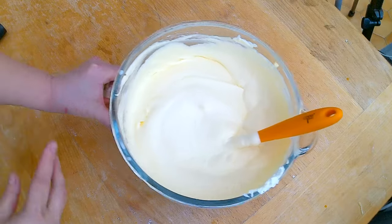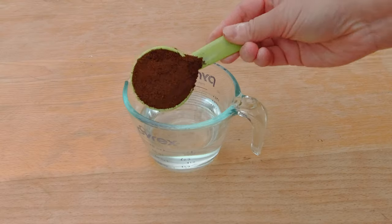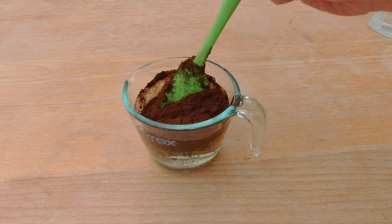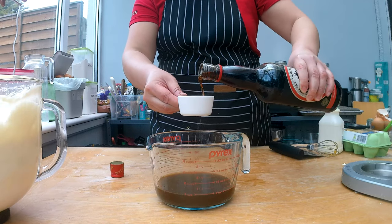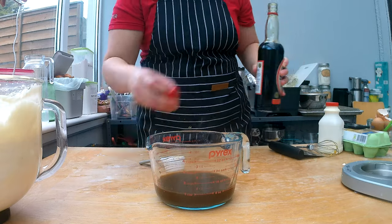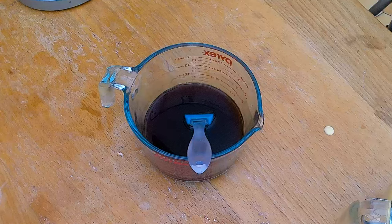I'm finished now with my tiramisu filling and now I'm gonna make the coffee liqueur mixture. For that I need an espresso or very strong coffee. Because I don't have an espresso machine, I made cold brew overnight — I used one-quarter cup of coffee grounds and one cup of water and let it soak overnight. Now I'm gonna strain it with my French press. I want to add some liquor, so I'm adding vodka and some dark rum to it instead of buying Kahlúa. Here's my coffee mixture.